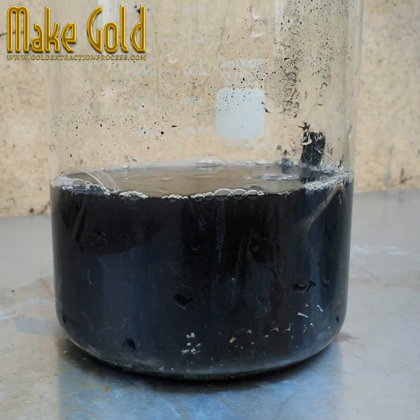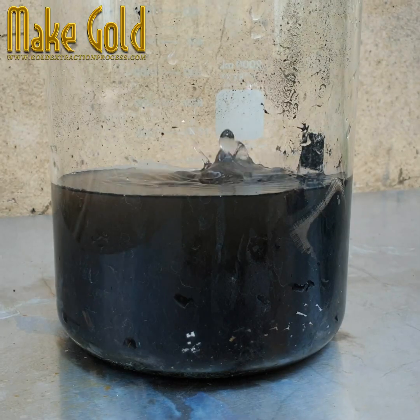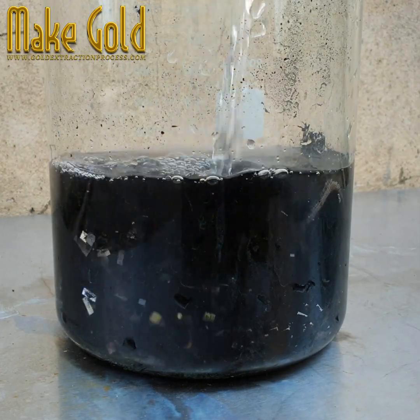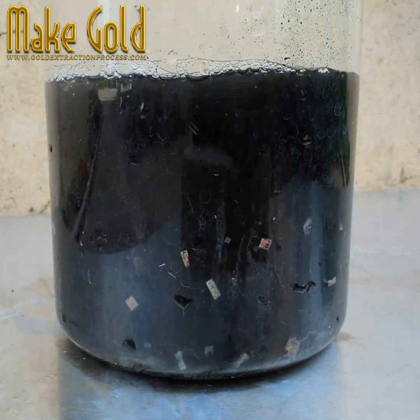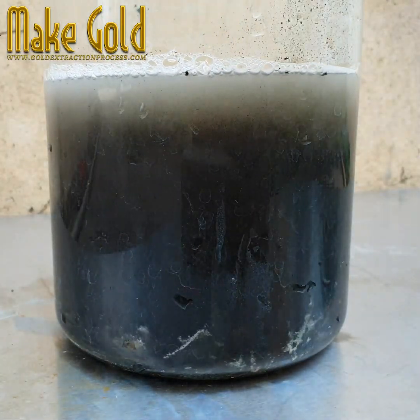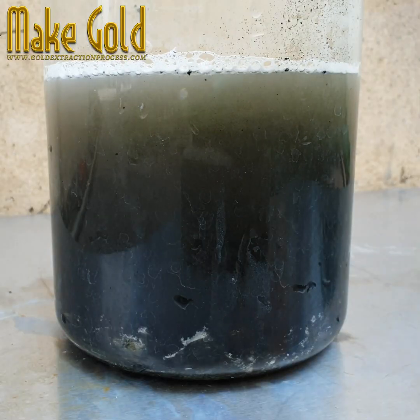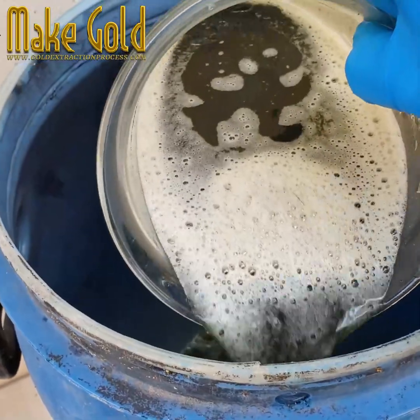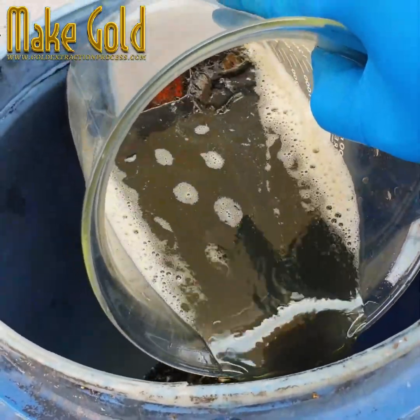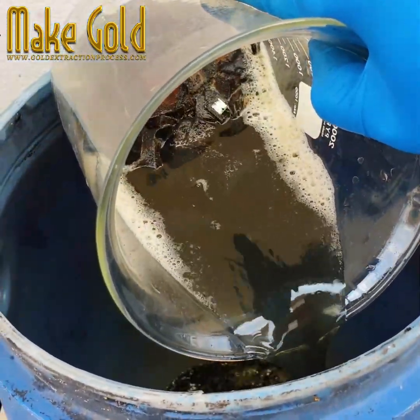I use nitric acid mixed with water in a 1-to-1 ratio to get rid of the remaining metals. Gold alloys below 9 carats, like 8-carat or less, are not commonly used in jewelry as they have too little gold content. However, 9-carat gold is one of the lower-purity alloys still used to make affordable gold jewelry.